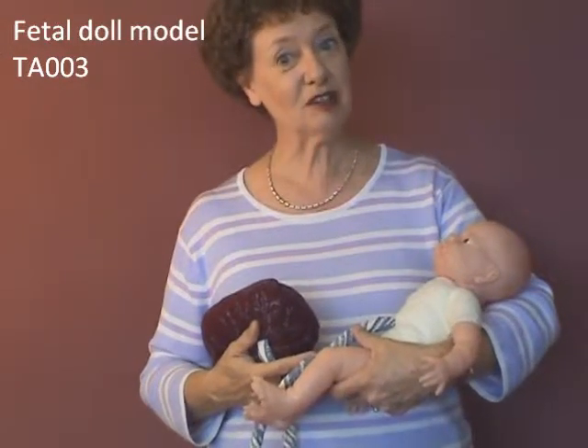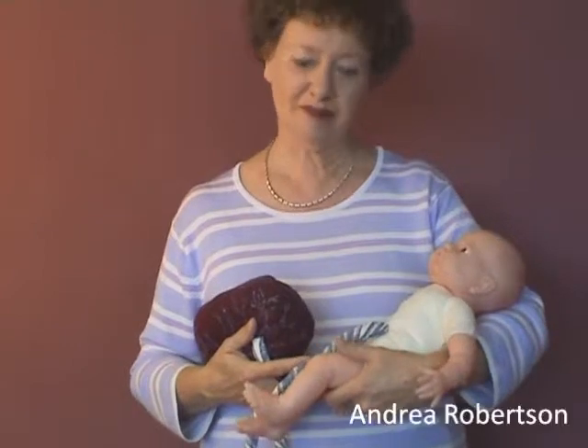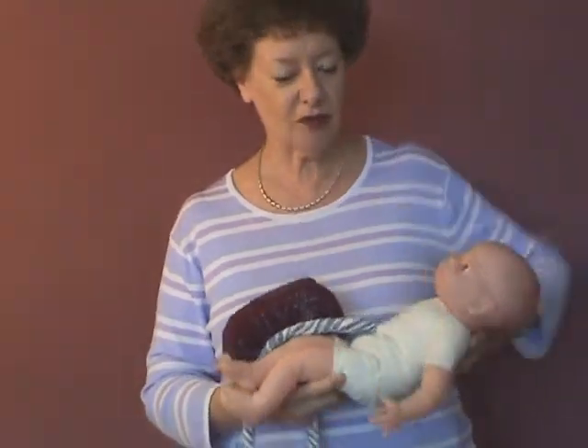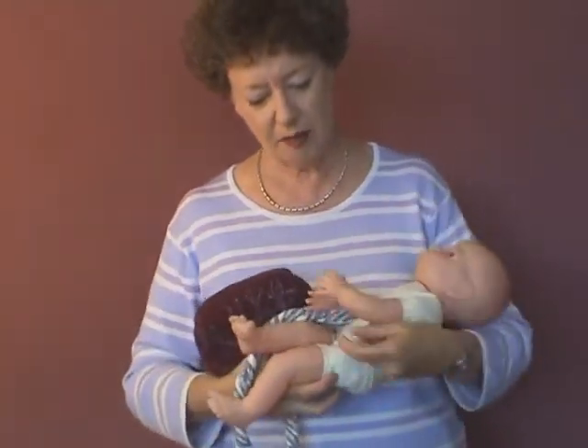The Birth International Fetal Doll Model comes in pink and also in brown. She's designed to enable you to show a number of different things. You can show the positions of the baby at term, and you can show the way the baby moves through the pelvis during the birth process.